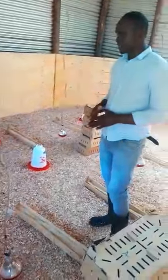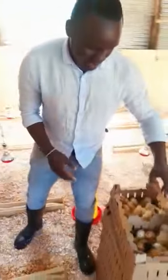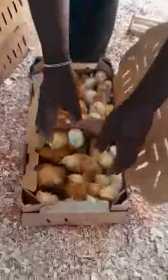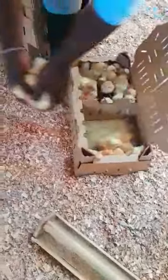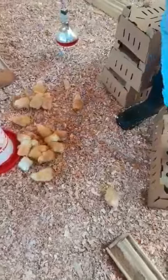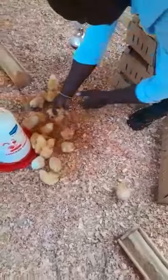We have arranged the feeders and drinkers in a very good pattern so that the chicks cover a short distance before they get access to water and feeds. All these boxes here each have one-day-old chicks. We place the chicks slowly near the water points so that the first thing they get in contact with is water.